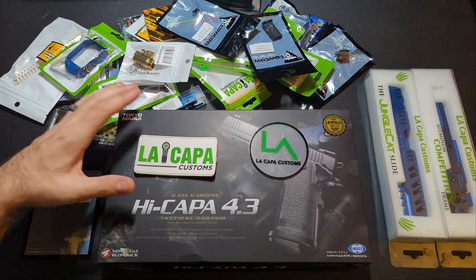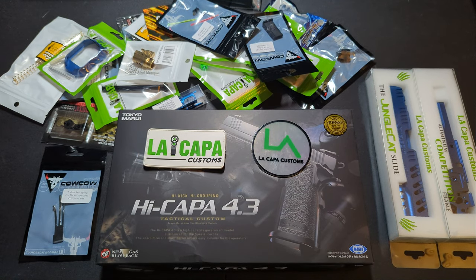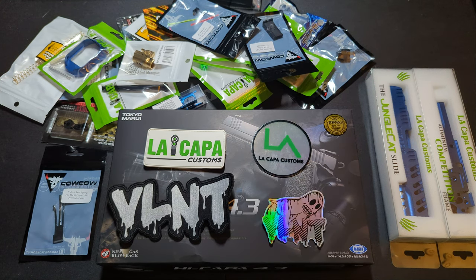As always I am partnered with LA Kappa Customs. If you guys liked the video and want to make your own Hi-Capa or you need to upgrade one you're already working on, go check them out — there's a link in the description. If you want to support my channel you can head on over to my website where I have stickers, patches, beanies, t-shirts, hoodies, all that stuff.